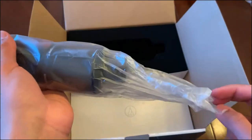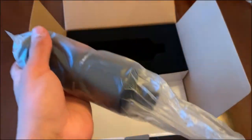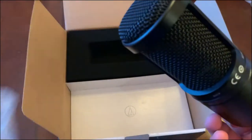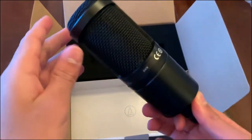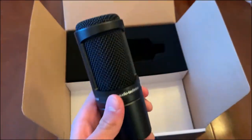You guys are going to need a mixer to use this mic — I did a review on the Scarlett 2i2 that'll be linked in the cards below and at the end of this video. So there it is guys, this is the mic. It's got a very strong steel body.